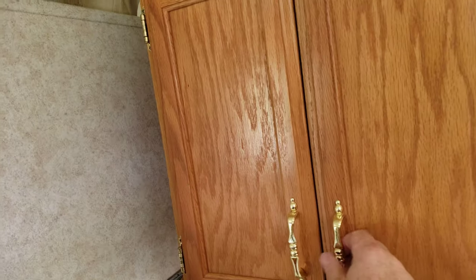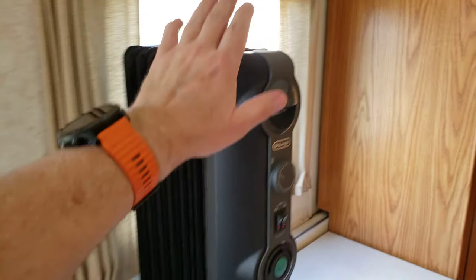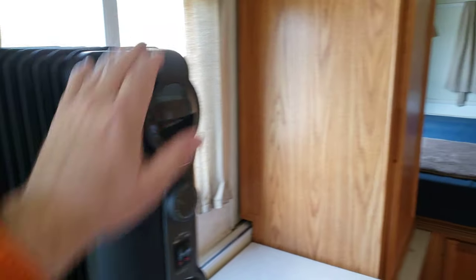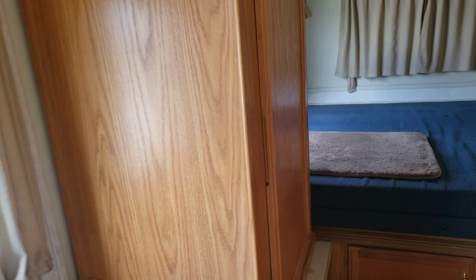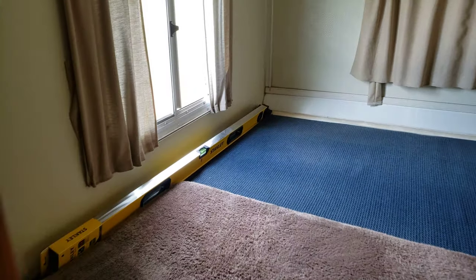Everything works on that. Got a little cupboard here. So this is your bathroom — that folds down. I always keep an extra heater in here if I know I'm going to be shore powered. I've never used this camper — this is my family's.